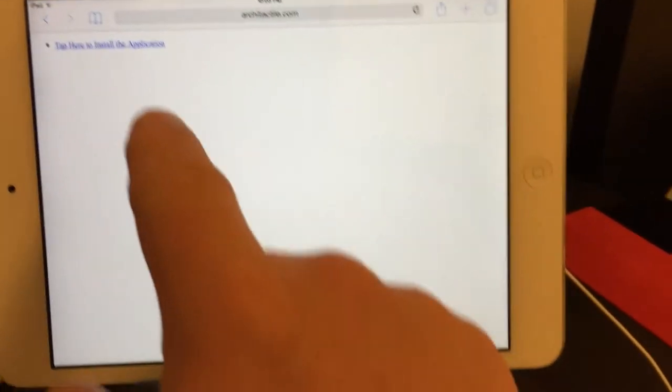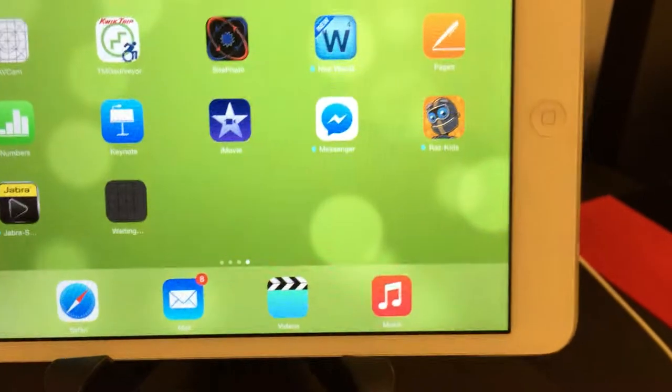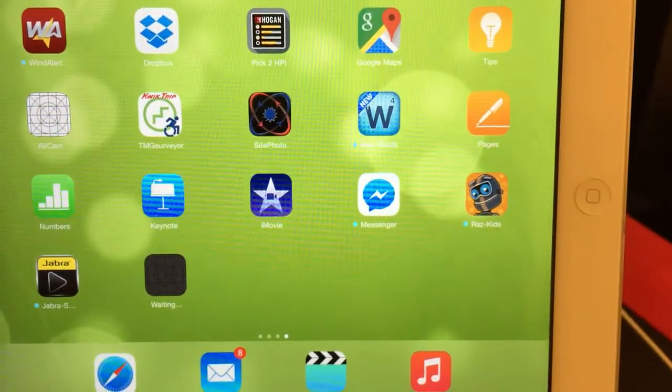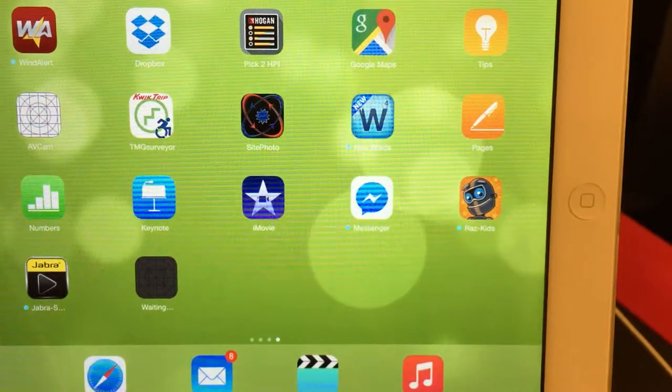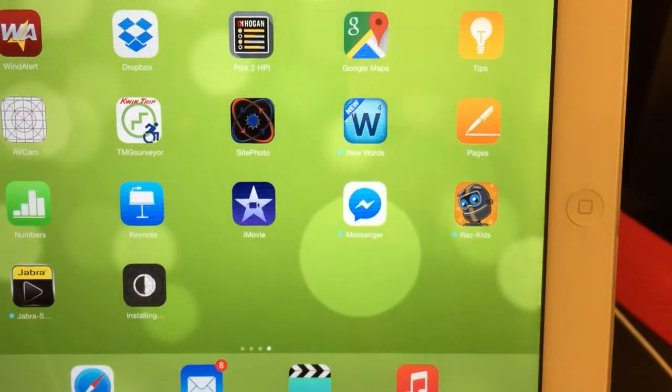I'm going to go in and download the app just to show you that process. I'm going to say install. I have no idea why this is not working on your iPad. This will take just a second to download the 30 megabytes, then we'll install.